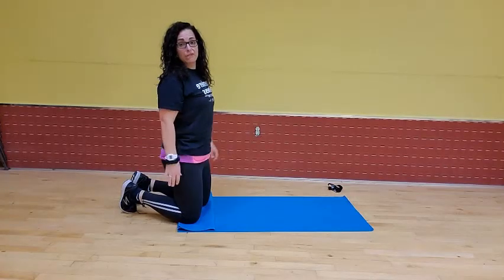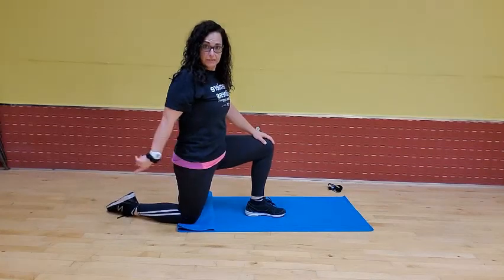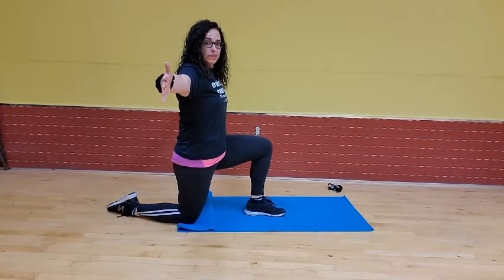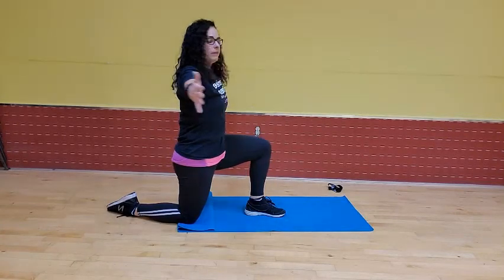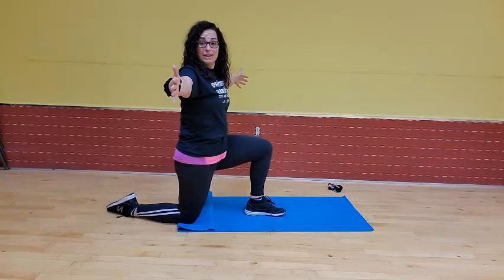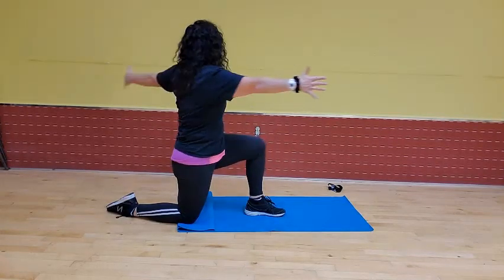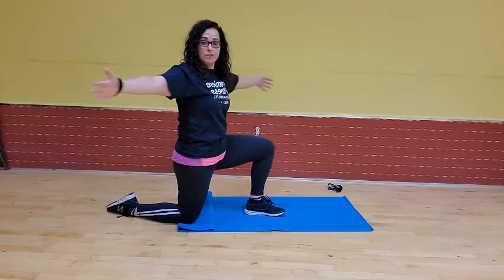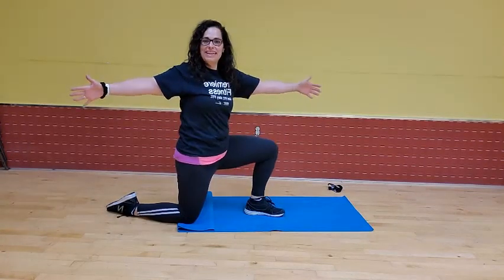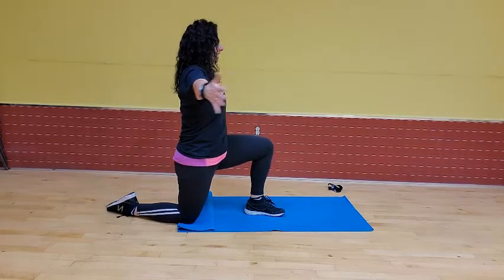Now we're going to get started with those half warrior two twists. So in a half kneeling position, I'm going to take my right leg and bend it in front of me. That left foot is flexed out, arms out to a T. So I'm facing that wall, and what we're going to do is we're going to twist toward that leg and bring it back. We'll do six reps on this side. Keep those hips nice and quiet, and six.